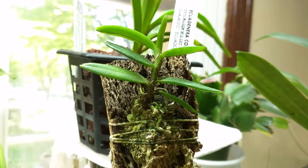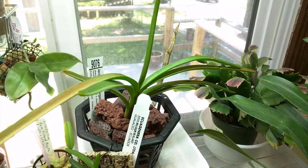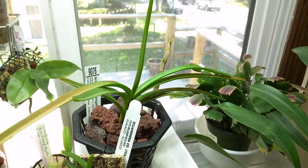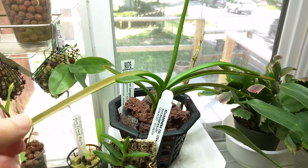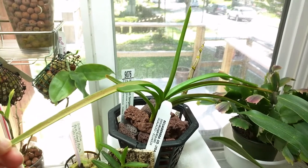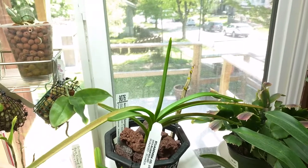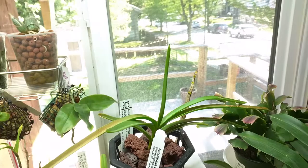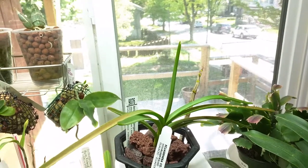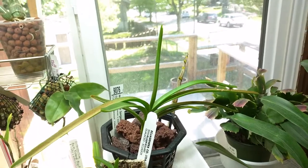This is my Trichoglottis Pacilla and it has an active root tip. This is my Ariadocentrium Aguga — previously in the living room. I wanted to move it here so it'd be closer to the light because last year I had very minimal growth. It's directly under the T5 now so I'm hoping for more progress.